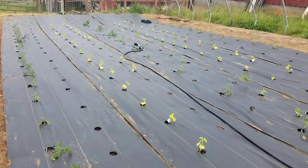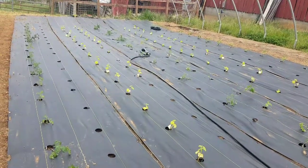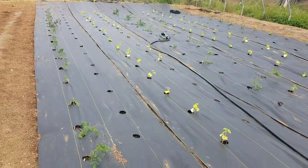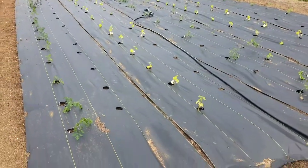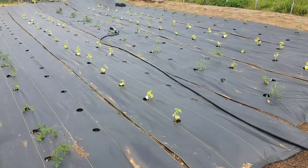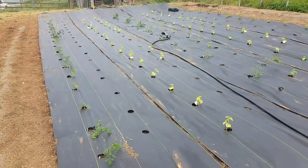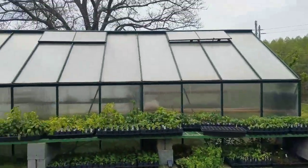We also had a mishap with some bad potting soil from a supplier and lost a bunch of seedlings. That didn't take out my greenhouse varieties, but it did take out my determinate variety completely. I lost the whole crop of the determinate, except for just a handful that I'm going to hopefully plant in the next couple of days in that greenhouse.